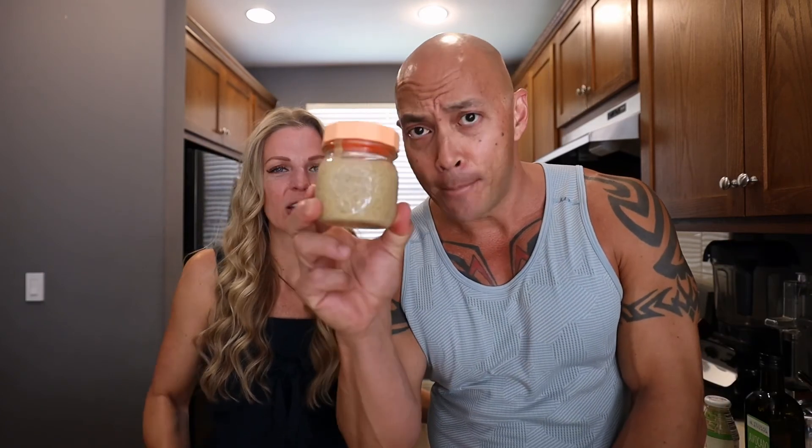We hope you enjoyed this tutorial — that was a fun and easy one. Thanks for hanging out with us. Enjoy your chipotle aioli!